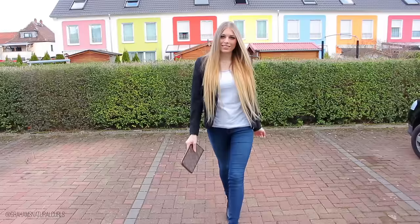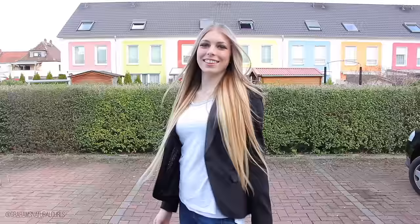Thank you very much for watching! Don't forget to like, comment, and subscribe. If you're interested in buying the Vanity Planet hair straightener, check the info box and use my code Graham Vibe for 50% off. See y'all next time, bye!